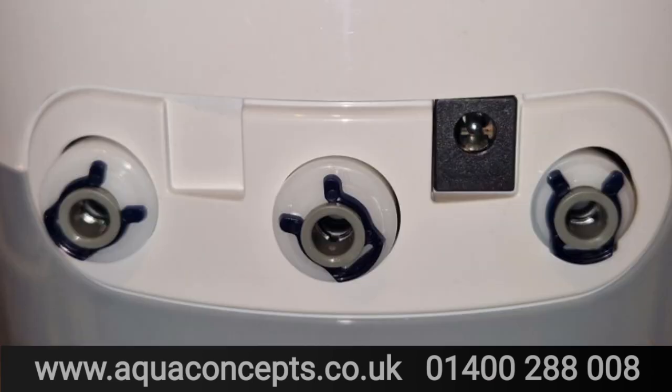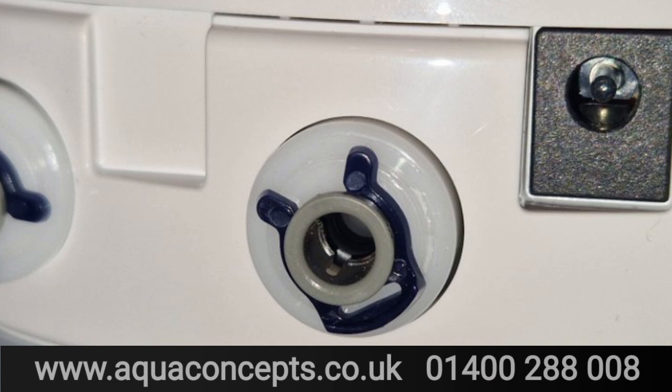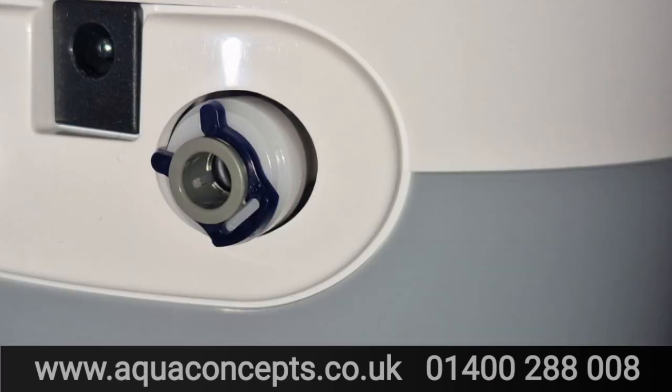Looking at the back, there are three ports: the one on the left is the feed where the black pipe goes, the middle one has the blue pipe which goes to the tap, and the third is for the waste water which goes down into the drain. These units are really efficient so there's not much waste water produced.